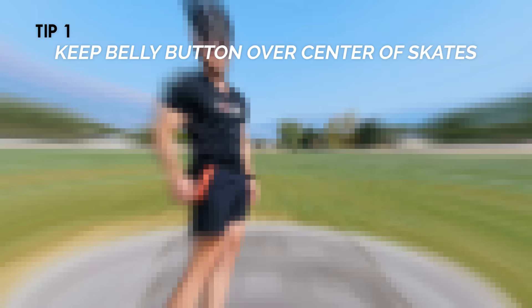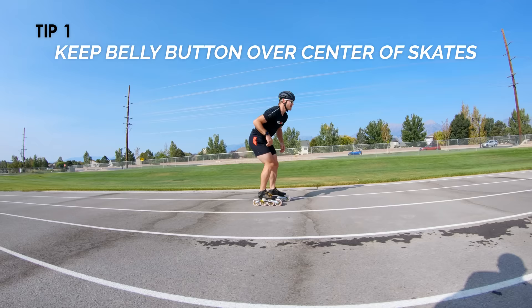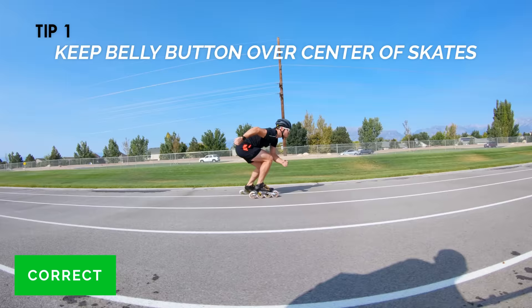For each one of these tips, I'm going to show you what it looks like to do it incorrectly as well as what it looks like to do it correctly, both in a fitness, more upright, relaxed position, as well as in a lower, more aggressive speed skating position. Keep in mind, the differences between doing it wrong and doing it right are often subtle to the eye, but the important part is that you are mindful of what you're trying to do as you're skating — and that's going to make all the difference.